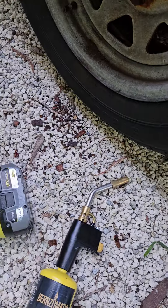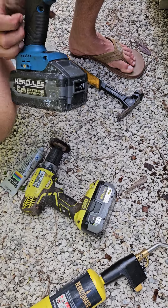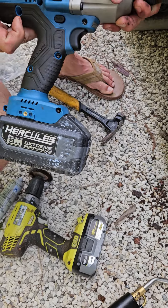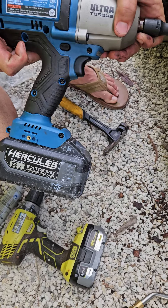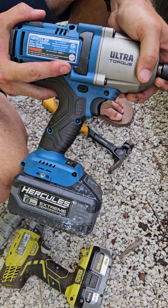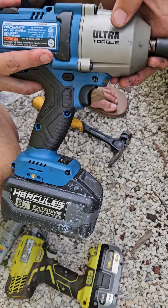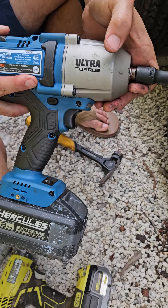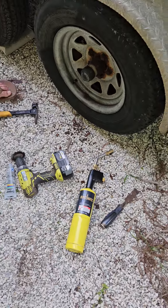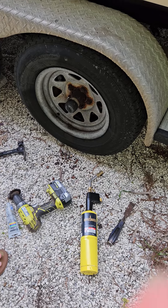Do exactly what we're doing. You're probably gonna ask: what kind of impact are you using? I have one that's air-powered that I got at Harbor Freight, but I didn't spend a lot of money and mine doesn't have much power. But my buddy got this — it's a Hercules Extreme Ultra Torque, and it is incredible. Anyway, I hope this helps you guys and you're able to replace those without having to replace the whole hub. Thanks for watching.